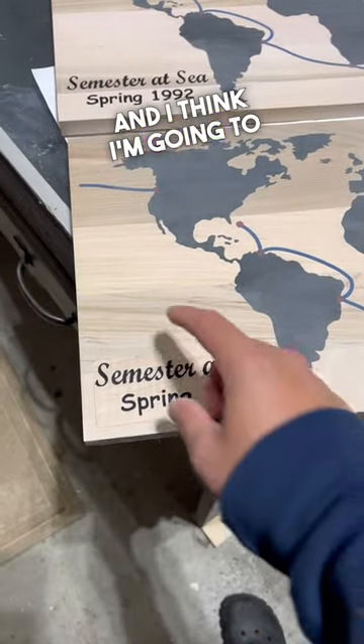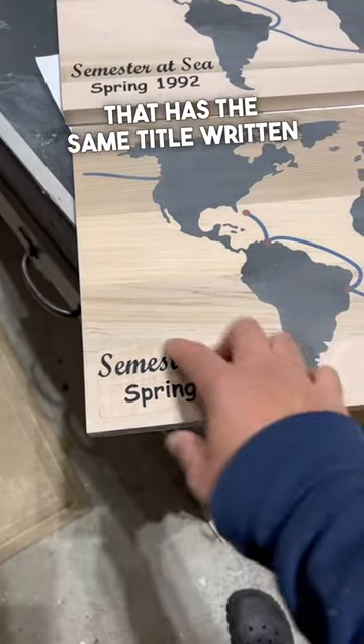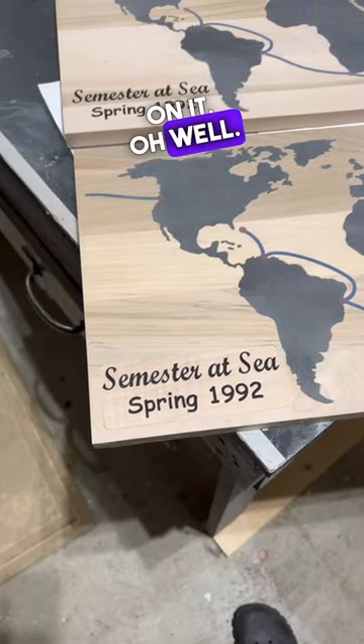Unfortunately, the end result is still completely noticeable, and I think I'm going to end up covering this piece up with an external piece of wood that has the same title written on it. Oh well. We'll see you next time.